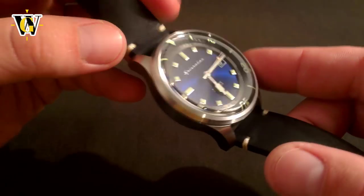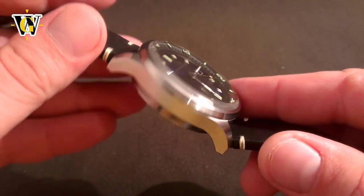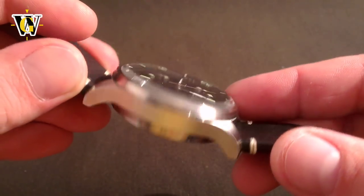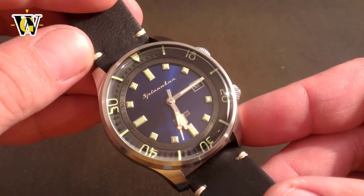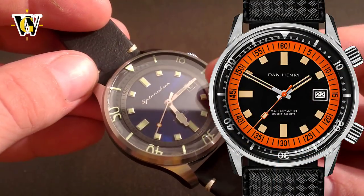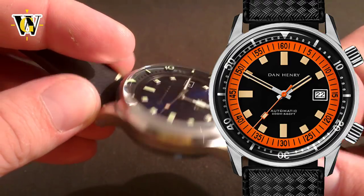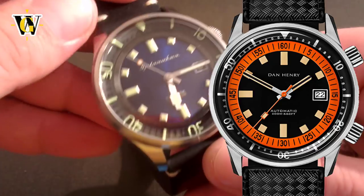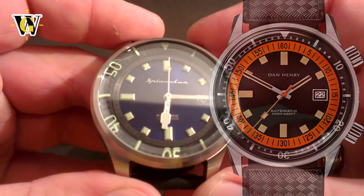These were the Longines Legend Diver as a more expensive option and the Dan Henry 1970 as a more affordable one. The Longines was simply too long for my wrist and the price was a bit steep for a beach watch, so I decided to get the Dan Henry. Although I was very close, I pulled out at the last minute because of hands that were almost invisible in the dark and because the crystal was mineral with a thin layer of sapphire over it, risking delamination and cracks.